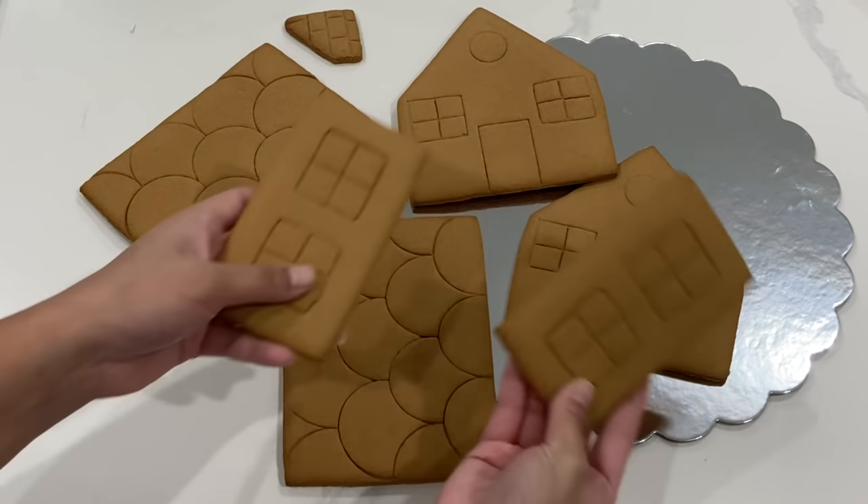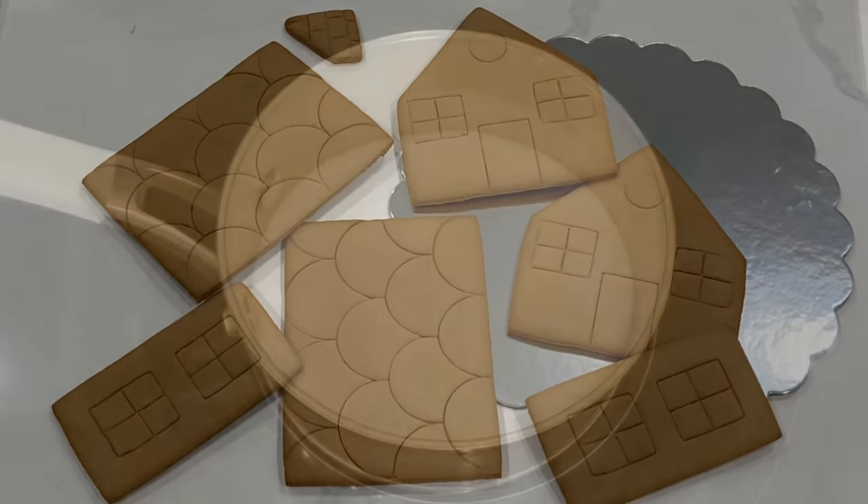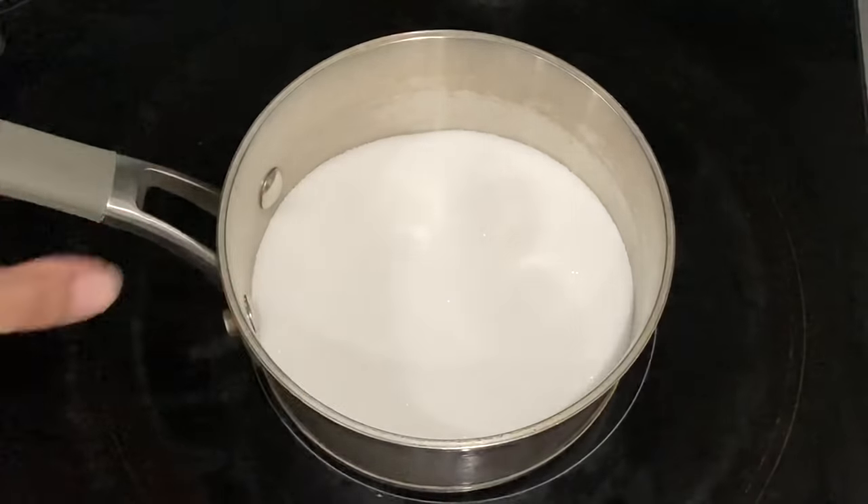You've got the roof pieces, the side pieces, and then you also have the front of the house. If this is your first time using this hack, then using smaller pieces at first is easier until you get the hang of it.